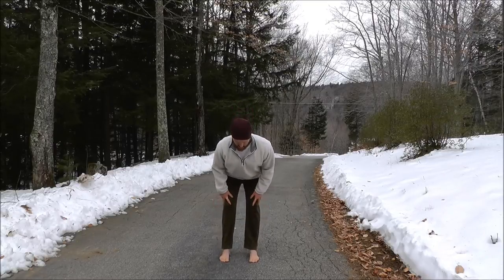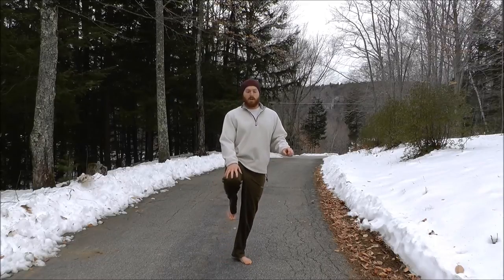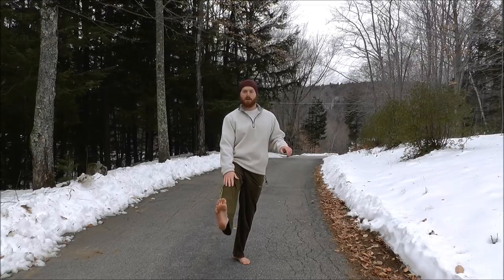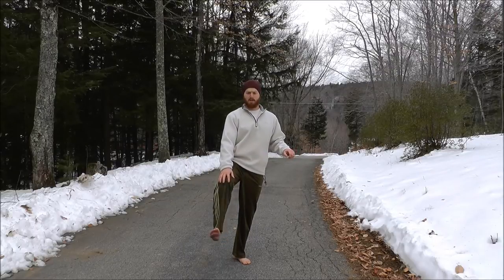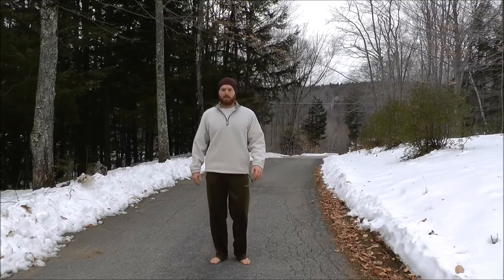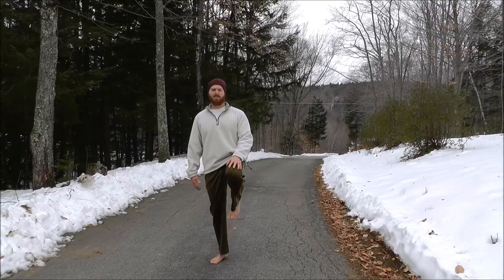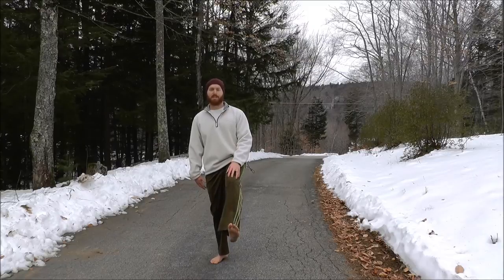Now raise one knee up, pull your toes back towards your shin, lock the knee out in front, then flex trying to touch your heel to your bum. Lock the knee, toes pulled back, try to touch the heel to your bum. Do the same on the other side — raise the knee, lock it with toes pulled back, and try to touch the heel to the bum. This is a basic knee range of motion exercise covering its primary purpose of flexion and extension.